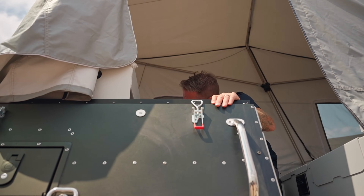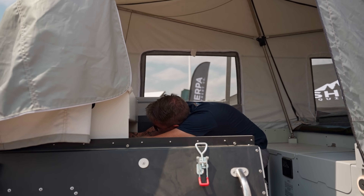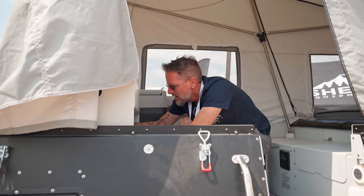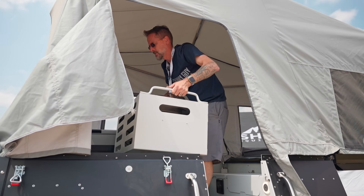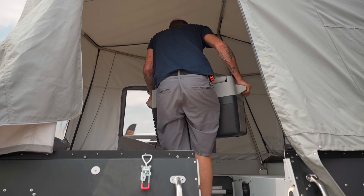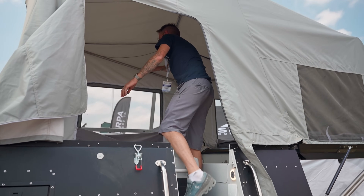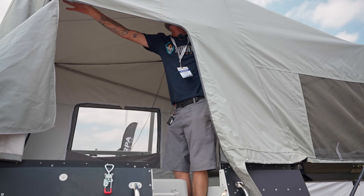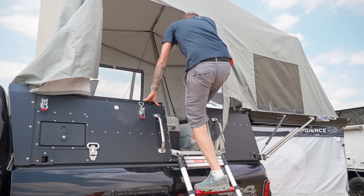I have to disconnect all the utilities — these are all push-button connections, really fast and really easy. Got to disconnect the LP and then the Truma sensor. The kitchen unit is then able to set right on the floor. From here I grab the fridge and set it on the floor. I'll release these slide blocks. On my way out, I'll release the slide box that lowers the tent.